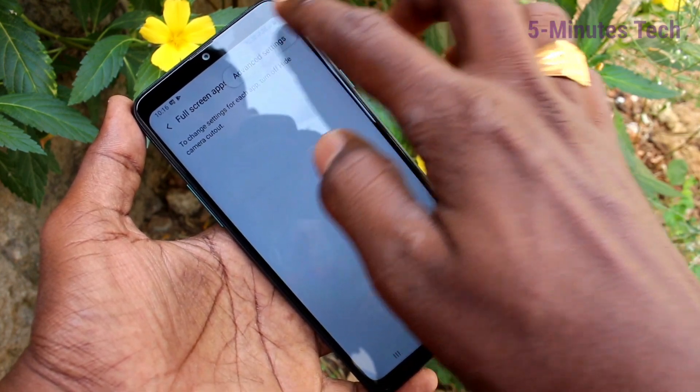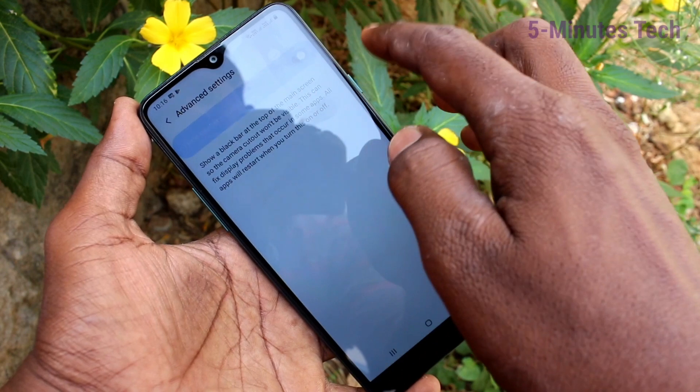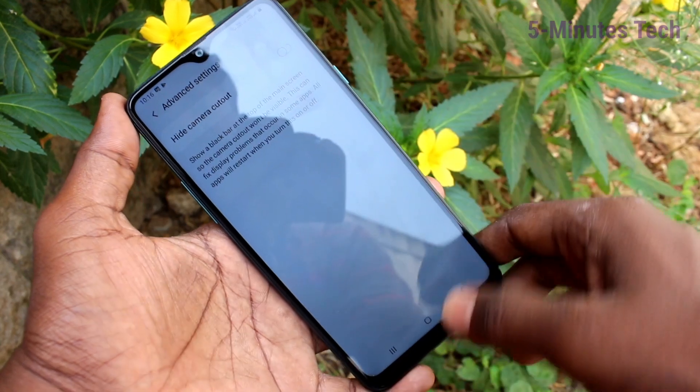Click on the three dots, click on Advanced Settings, and turn off the button 'Hide Camera Cutout.' So in this way you can easily switch between normal display and full screen display, that is the notch display, in your Samsung Galaxy A20s.